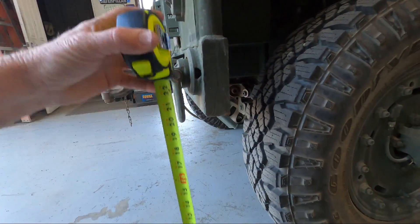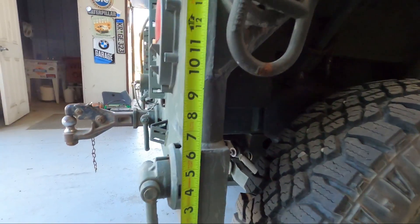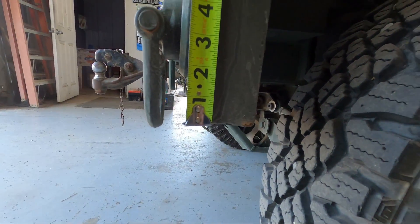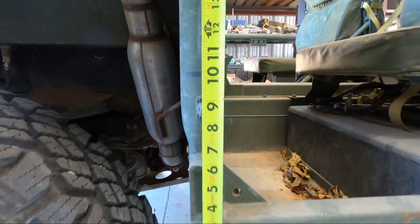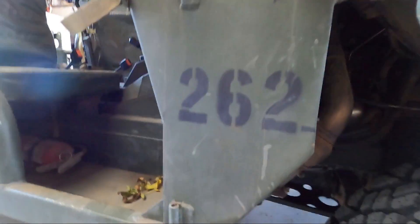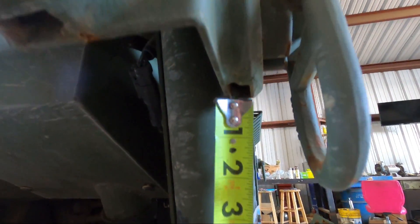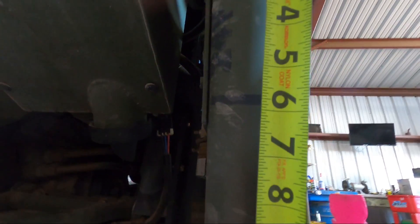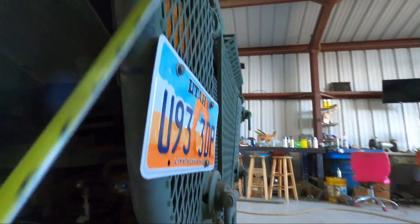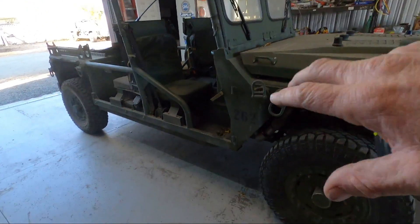Let's go to the passenger side - it might not be the same because the body's a little different. On the passenger side rear tire, the mark is about nine and three quarter inches above the corner of the body. Front of that rear wheel is about 10 and an eighth inches. For the passenger front tire, measuring from the bottom of the boss for that lifting eye, it's six inches. The other front mark from the bottom of that bracket is about five and three quarter inches - five and five eighths. I've noticed the vehicle picks up kind of crooked on the lift, so the body is not symmetrical.